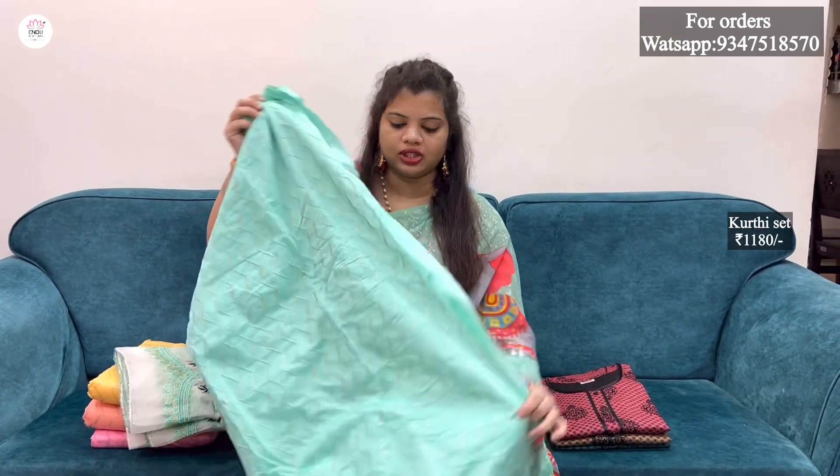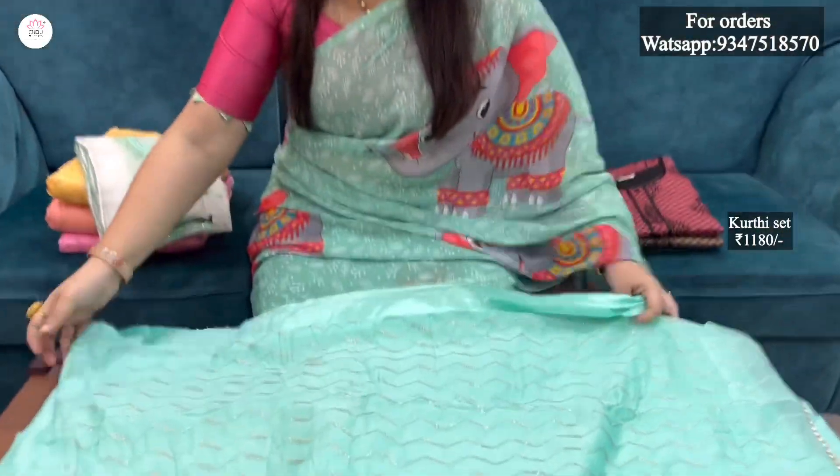It's very grand and also a very heavy pattern. It's a zig-zag pattern — very grand patterns throughout.